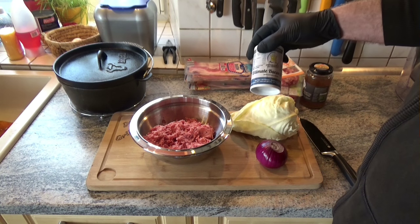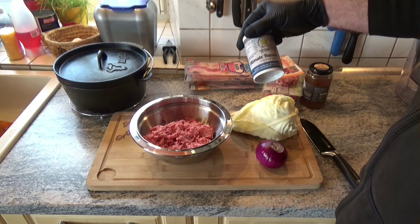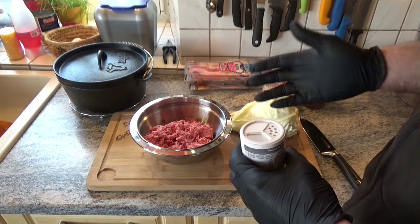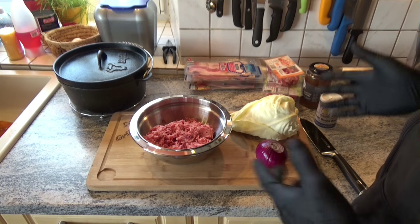Today I have the Ultimate Bacon Bomb from Roy Spice as inspiration. I'll give it a try - why not?